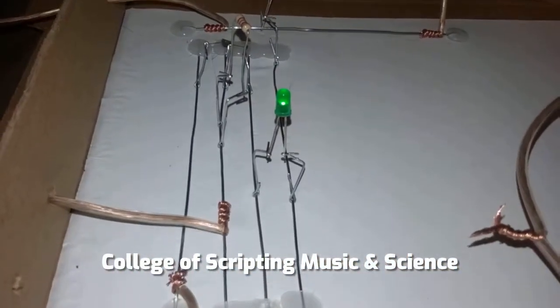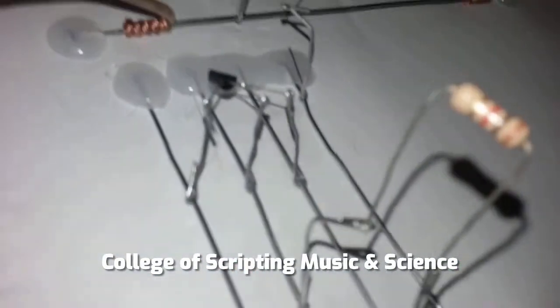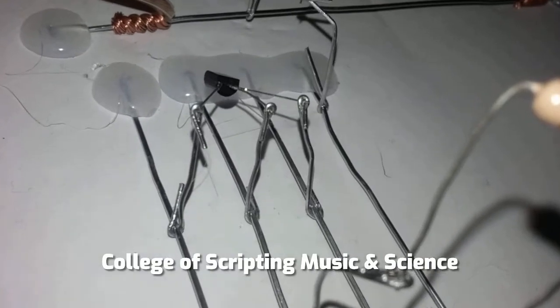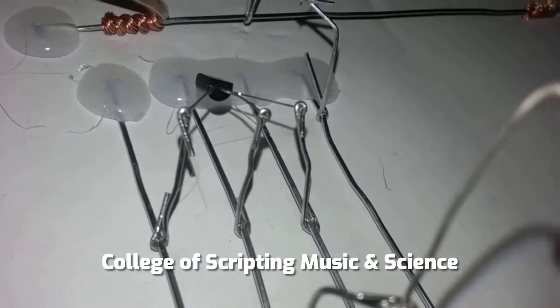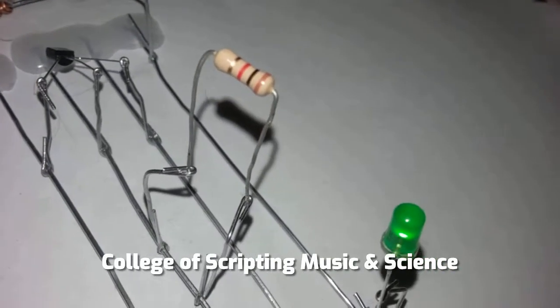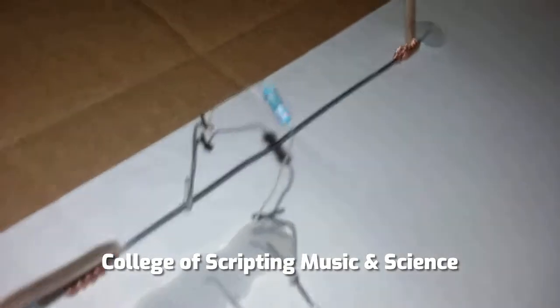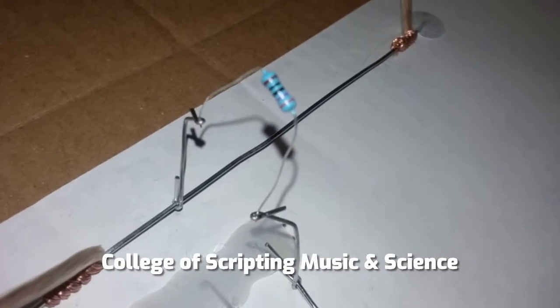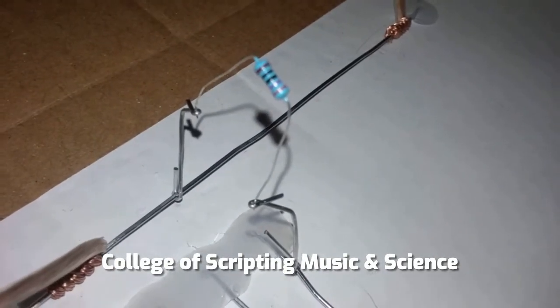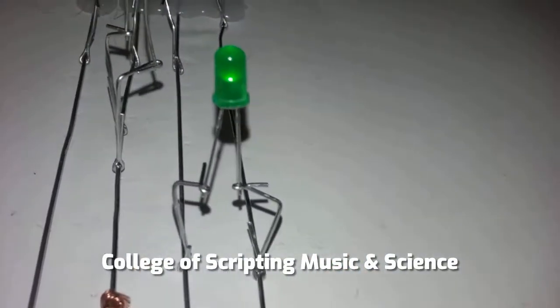The LED goes back on. We're using an NPN 3904 transistor, a 1 kilohm resistor, a 270 ohm resistor, and of course a green LED.